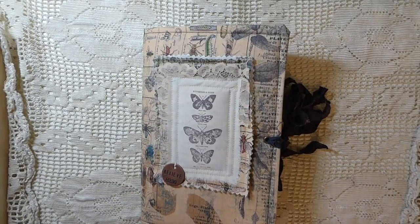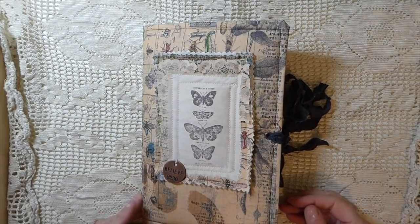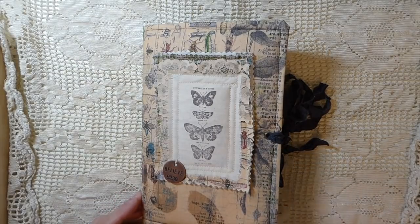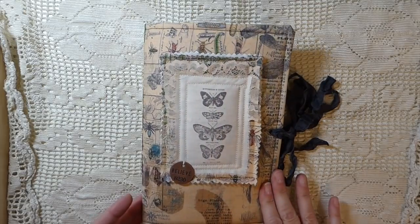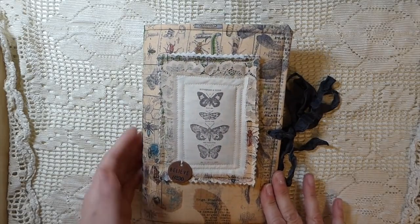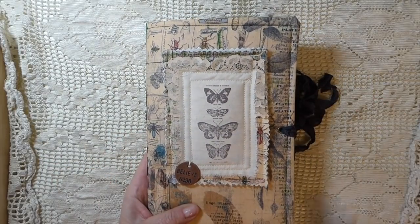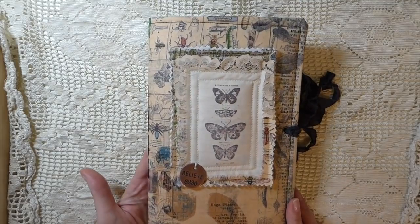Hey everybody, welcome back! Today I'm going to share a journal with you guys. I've finally completed one of my fabric journals. If you saw in a previous video, I've got I think 10 of these going at the moment, and this is the first one I've had time to complete, so I thought I'd just share that with you guys.